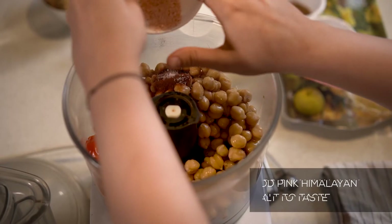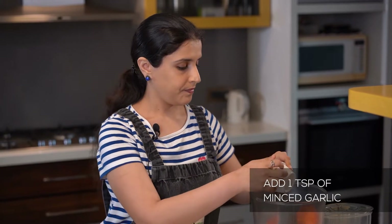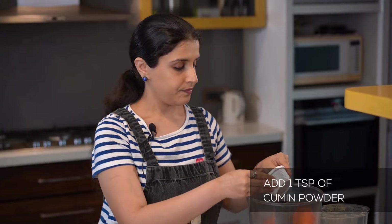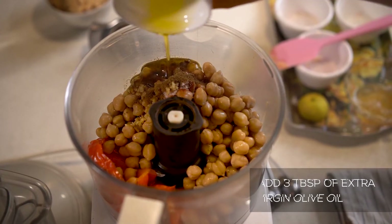I'm going to add some pink Himalayan salt, some minced garlic, some cumin powder, and three tablespoons of extra virgin cold-pressed olive oil. Then two tablespoons of aquafaba — I've shown you how to make this in a previous video and it's such a great liquid to use even in hummus. It's so nutritious and it makes the hummus super creamy, so don't miss out on this.